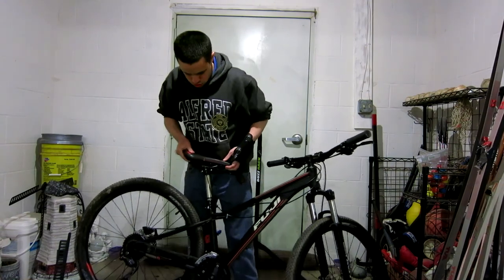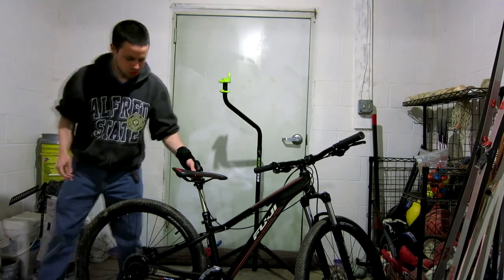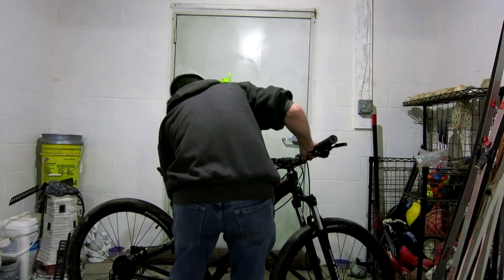Now I'm checking the seat post, making sure that it's tight before I put it up on the rack, because that would not be good for the bike either to have the seat post come off when you have it up on the rack.